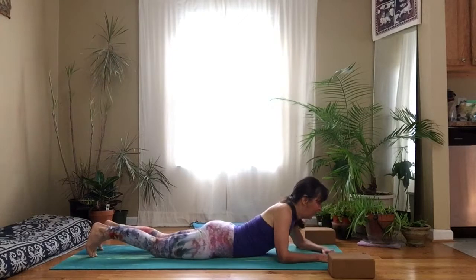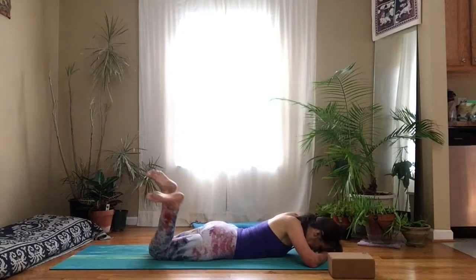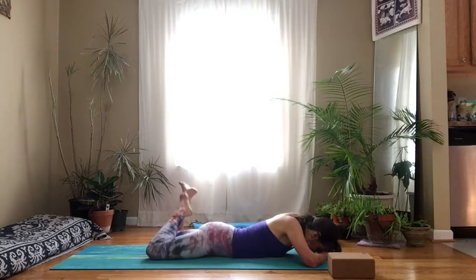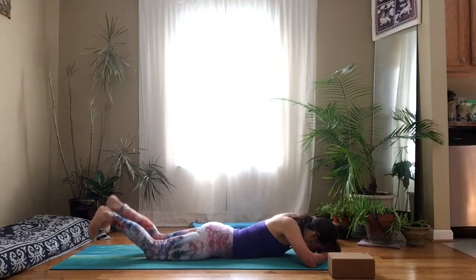Lower down, relax again. Rest your forehead on the back of your hands. Bend your knees, pull your feet from side to side. And the last one.